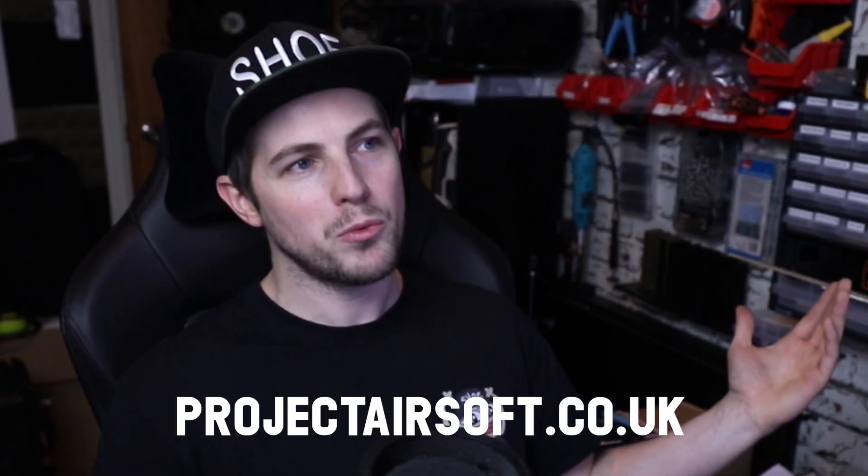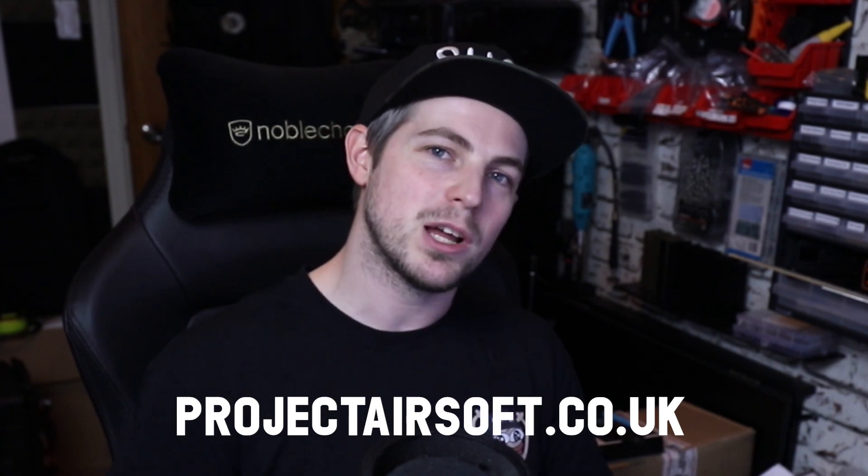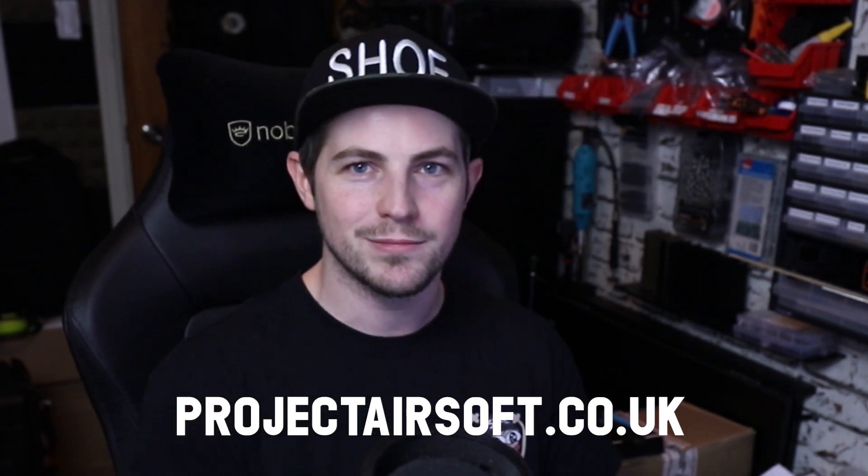Thank you very much for watching — please do let me know your thoughts in the comments below and let me know what you thought about this type of video. As always, this was brought to you by Project Airsoft, so check out the website for lots of cool accessories and upgrades to make your airsoft life easier. There are also Amazon affiliate links in the description, and anything you pick up from there will be supporting the channel. So thank you very much — as always, remember to call your hits and I'll see you in the next one.